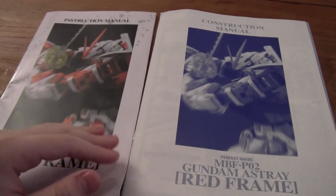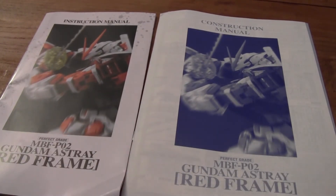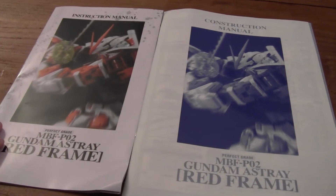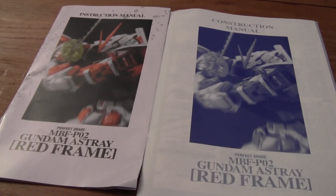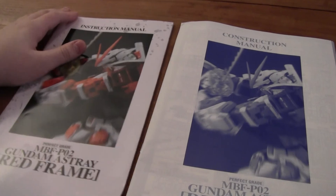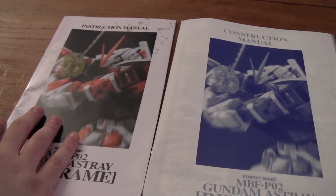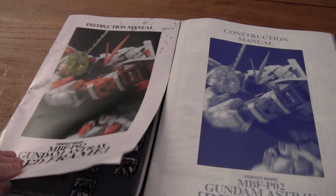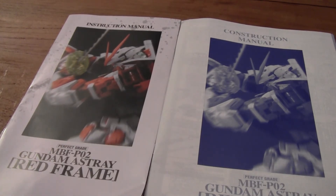So I hope you actually liked this unboxing. I'm really excited — I'm going to start building it. It'll take me longer than a normal kit because this thing is huge — a lot of parts, a lot of runners. So I'm going to now check if all the runners are there and start on my Gundam. I will see you at the review of this massive red frame Gundam. See you guys next time, bye!